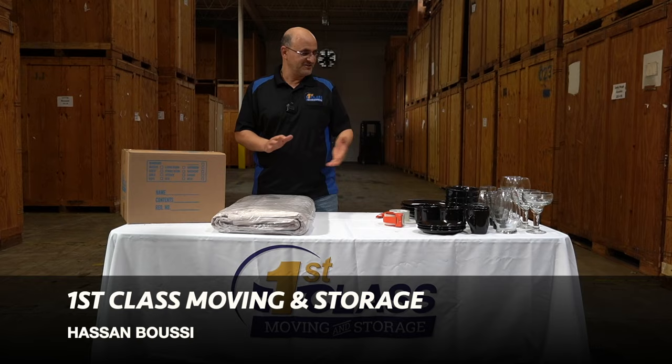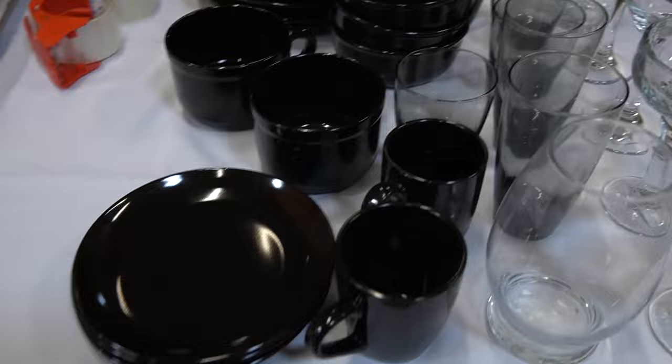Hello, this is Hassan with First Class Movin' and Storage. Today I'm going to be showing you how to pack your dishes and glassware. It's definitely something you can easily do yourself and save a lot of money. You can definitely hire movers or packers to do this for you, but I'm going to show you the few steps so you will be able to do it with no problem.